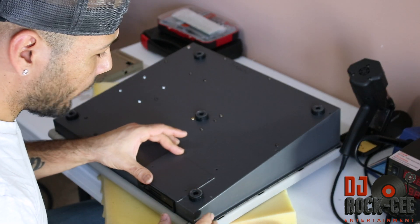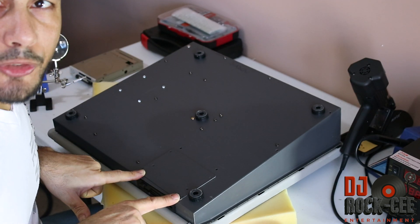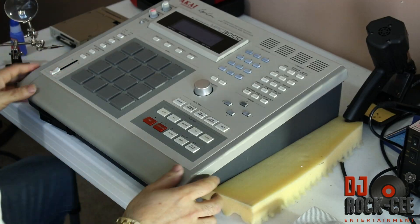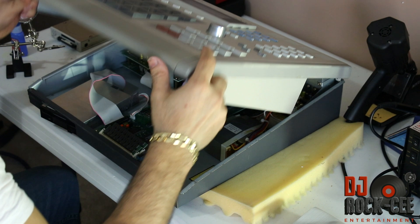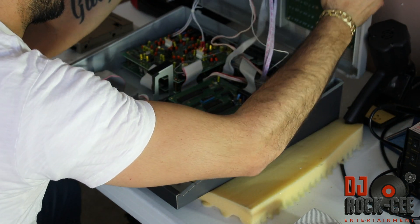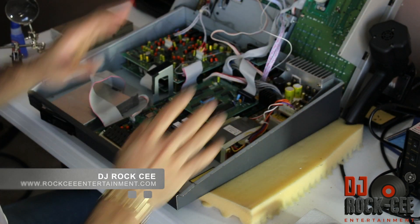Since we are dealing with the drive, we want to go ahead and take these screws as well — four screws here, and four more here. After you've taken off the screws, you can press this open just like this.